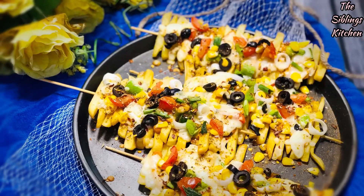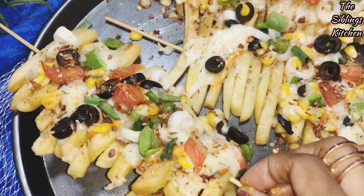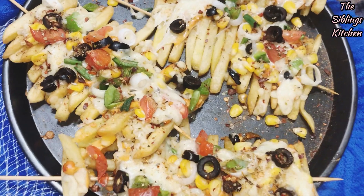First of all, we will start making this all-time favourite combination of french fries and cheesy pizza — the Frizza.